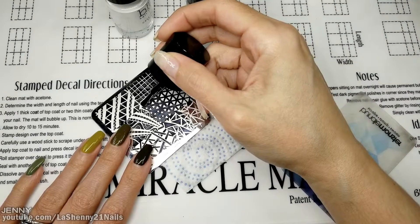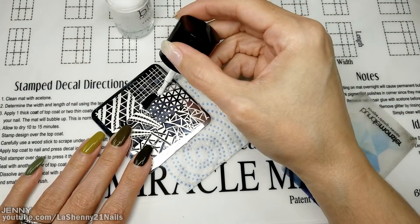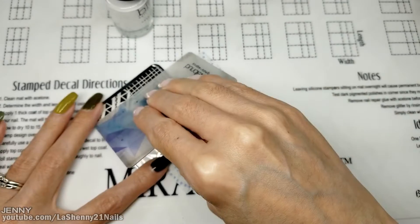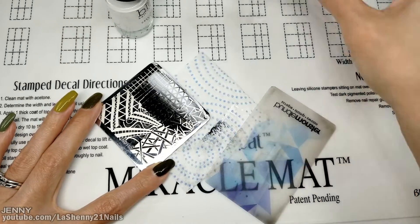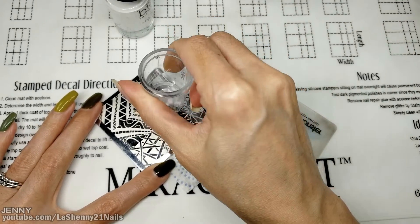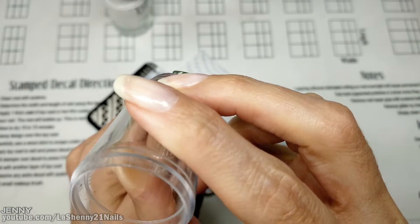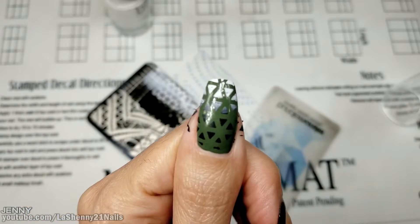I'll add a little bit of the black and then some of the white for the rest of the image, and I'll blend it together, pick up the image, and stamp it onto my nail. I'll do the same thing on all the nails.